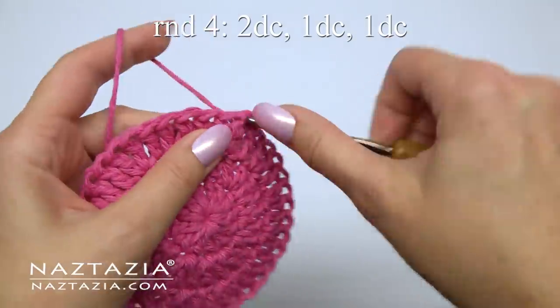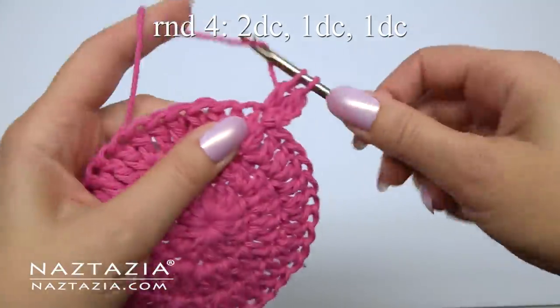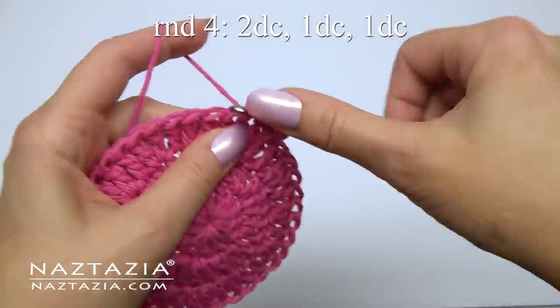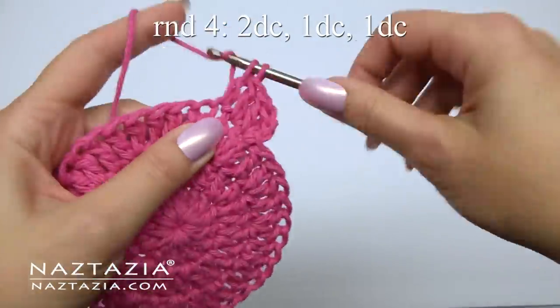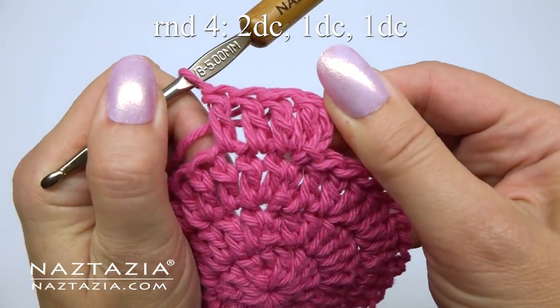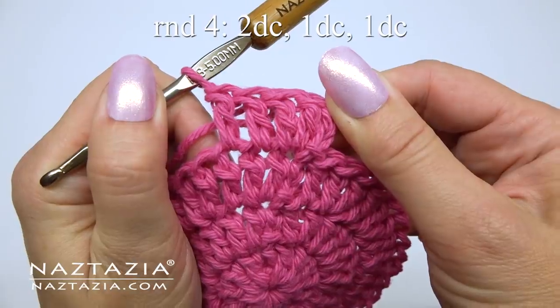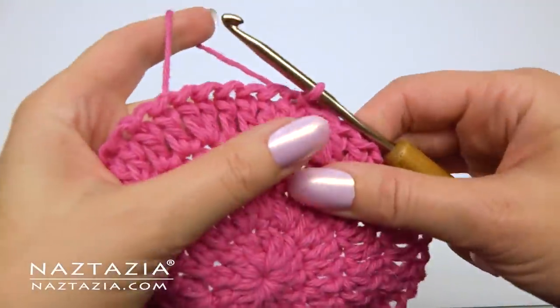For round four, the pattern is two double crochet stitches in the first stitch, followed by one double crochet in the next stitch, and one more double crochet in the next stitch. Continue with this two-one-one pattern around for a total of 48 stitches.